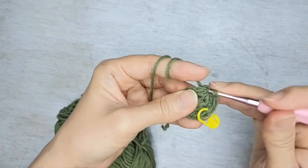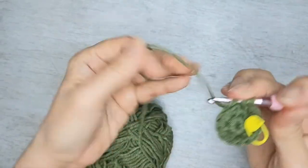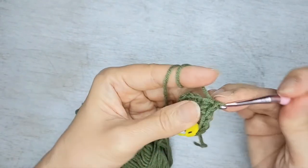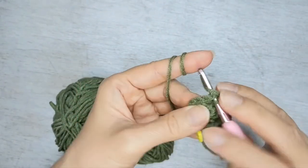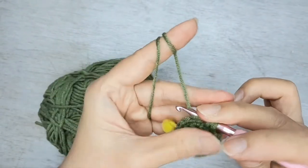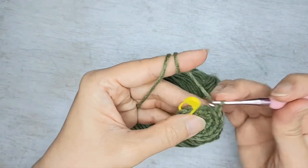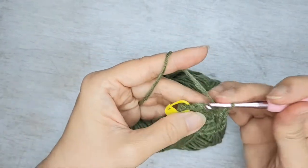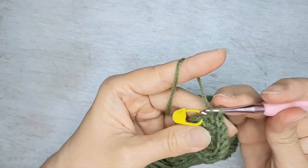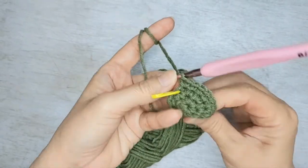Single crochet, increase. This row we're going to have 12 stitches all around. Next row, do single crochet followed by increase. You should have 18 stitches in this row.